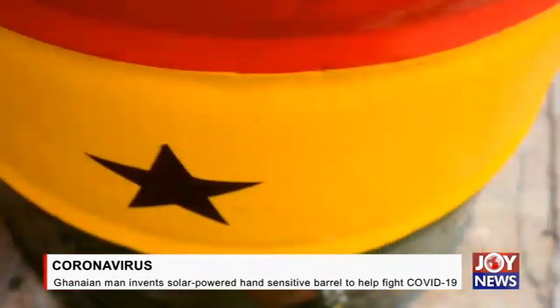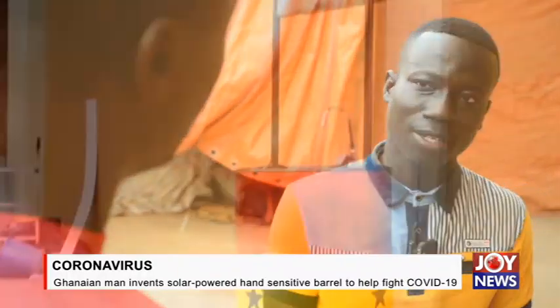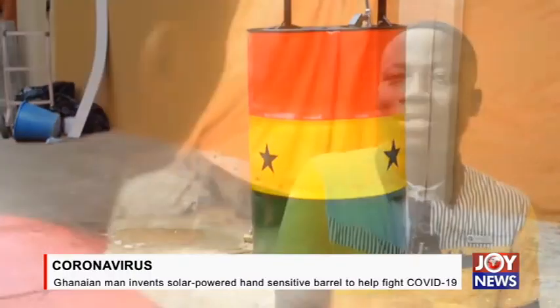So that's why we used the fabric, which is Ankara, to create this whole thing. As soon as you see the Ghana national flag on it, you get attracted, and you know it's your familiar Ankara that has been turned into something else. How does it work?